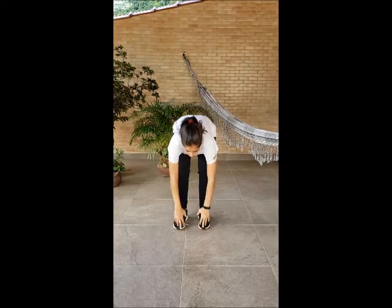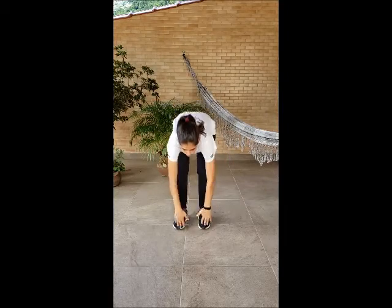Head, shoulders, knees and toes, knees and toes. Let's try it a little faster. Head, shoulders, knees and toes, knees and toes.